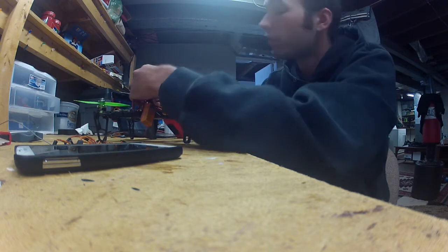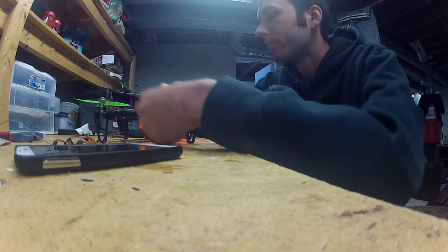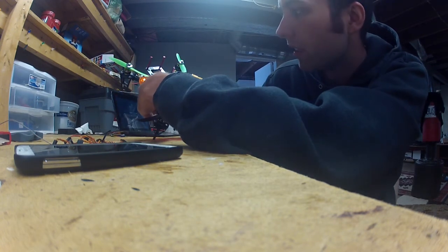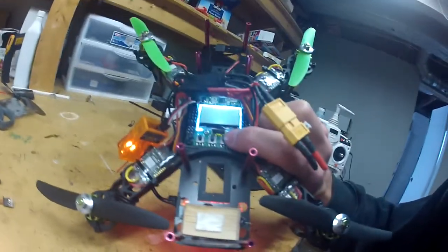Start her up. I've also tried this with DSM-2 — no difference. It'll boot up, and under the receiver test it all just shows no signal.